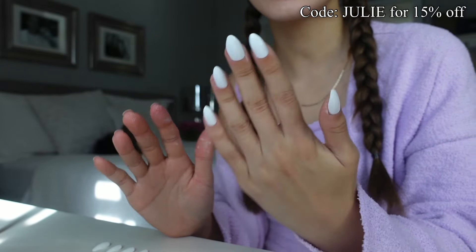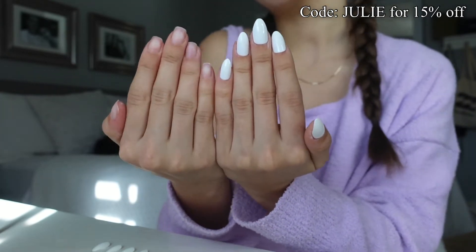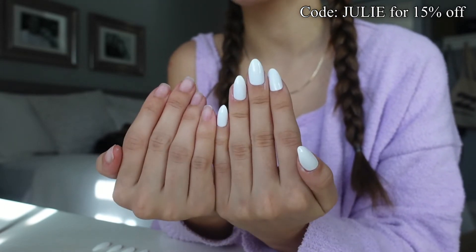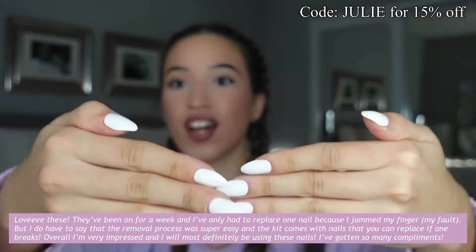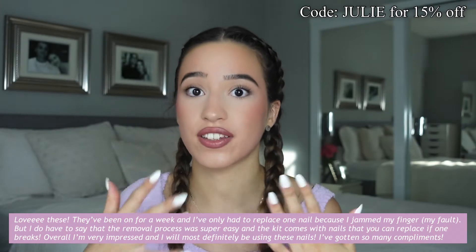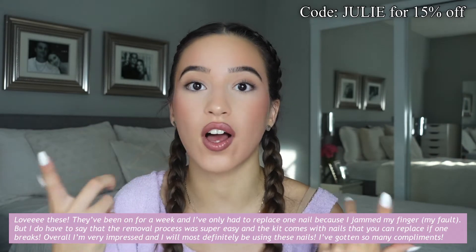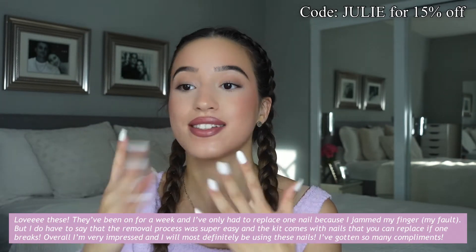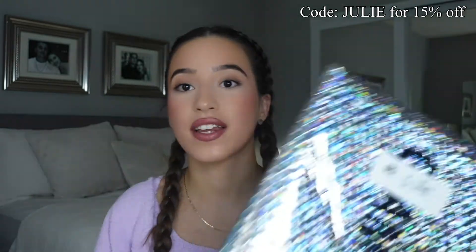Alrighty, so the first hand is done! I feel like it looks really really pretty, I'm very excited to do the next hand, so I'm gonna do it off camera and we'll be right back. Alrighty, so I finished my nails — look at how cute these look! I love them and honestly they feel really sturdy, like they're not gonna come off. Hopefully they last long — I will definitely update you guys on my Instagram stories or on my TikTok.